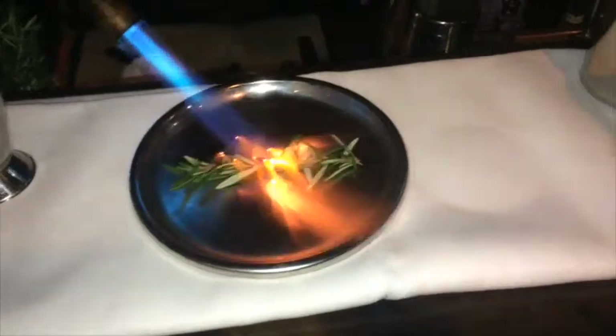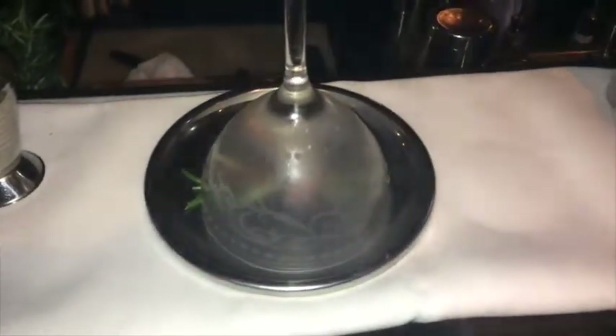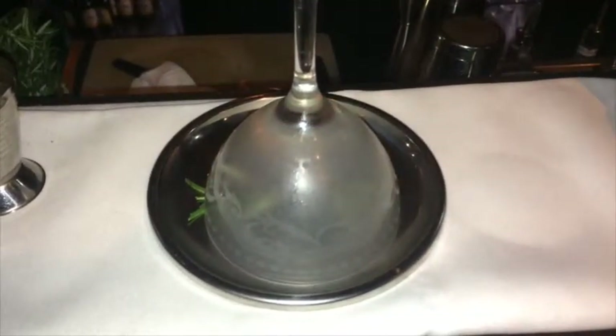The first thing we're going to do is prepare our glass. We're just going to char some rosemary — this has some beautiful aromatics and will capture all of that scent in the glass itself. We'll later use the rosemary as the garnish for our drink.